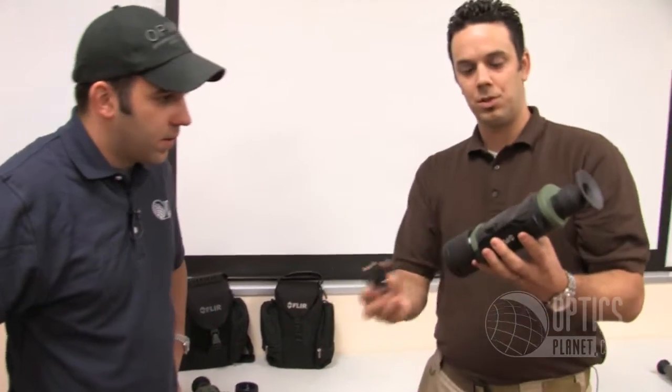This also has the hot shoe — all the TS series have the hot shoe, which is a really nice feature. Swappable batteries and video out for somebody that's going to be out in the field for a long time, it really is a nice feature.